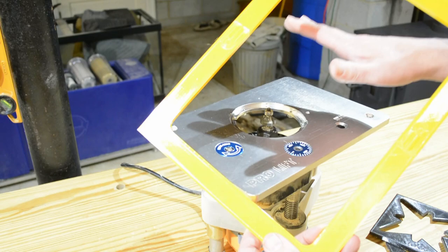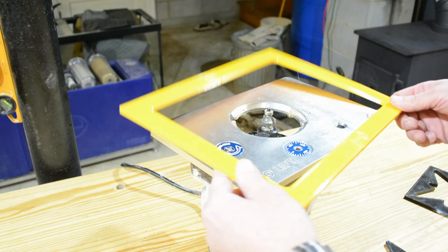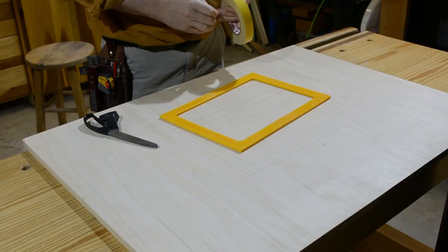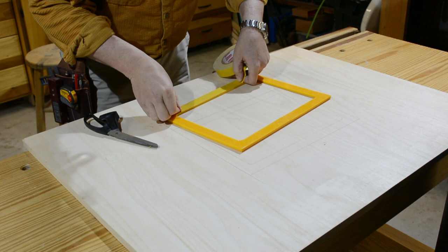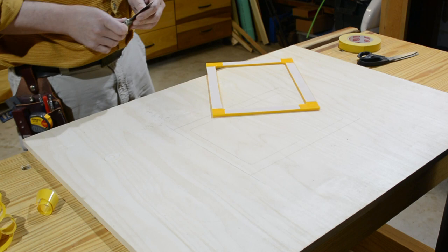I'm going to cut an insert or a table for this, showing how to use the same template just like we used this one — and hopefully the technique will grow on you as to what you can do with your 3D printer. I've got a piece of Baltic birch, and I've laid out where I want the opening for the router lift to go. I'm doing the rinse-and-repeat method with the mighty tape, putting it on all the sides and sticking it down exactly where I've marked.